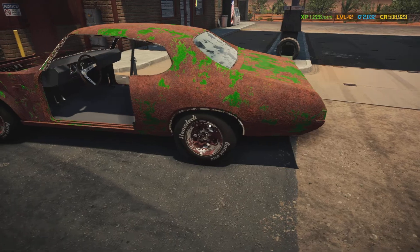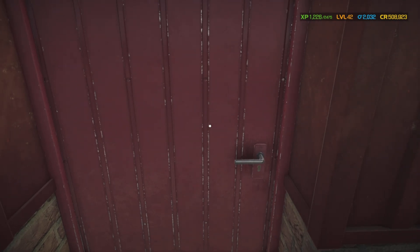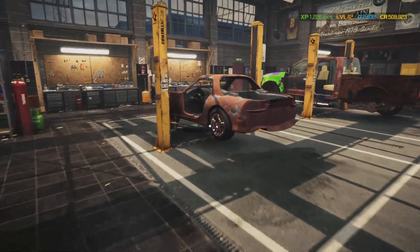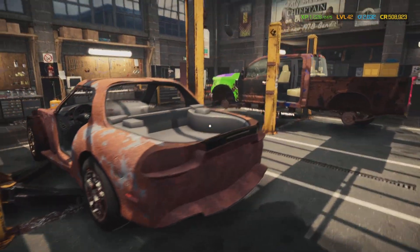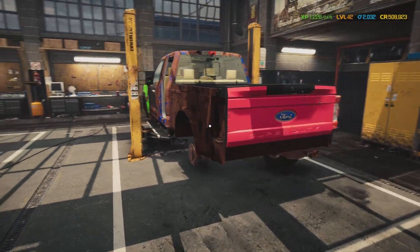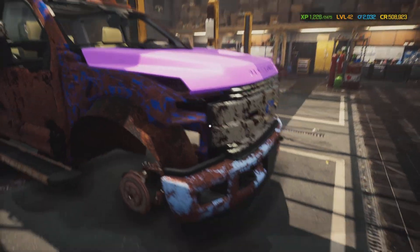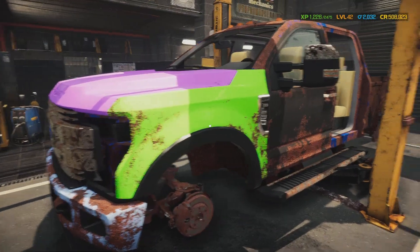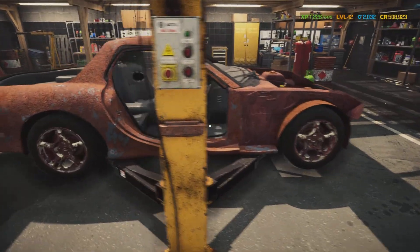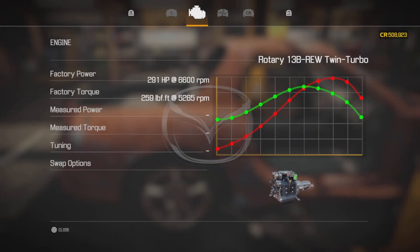Our current project that we're going to be working on in this episode is in here - there she be, the FF350 right there. I'm slowly accumulating parts for it - got a door, got the hood, and a few parts for the fender. Yes, we're going to be working on a 1992 Mazda RX7 with the 13B twin turbo.